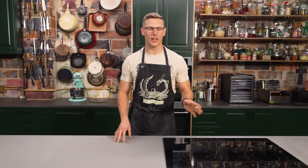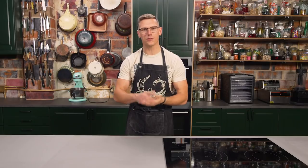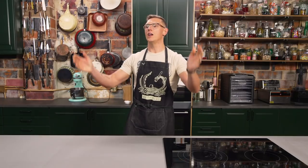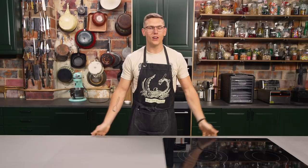All right, so the chili dog upside down cake. We got a layer of hot dogs, a layer of perfect hot dog slop chili, then a layer of cornbread that you can unfurl like a pineapple upside down cake. You're probably asking: why not just eat a chili dog? Why not just eat chili and cornbread? Because this is America and it is your right to eat an upside down cake. USA, USA — it's pretty good though.